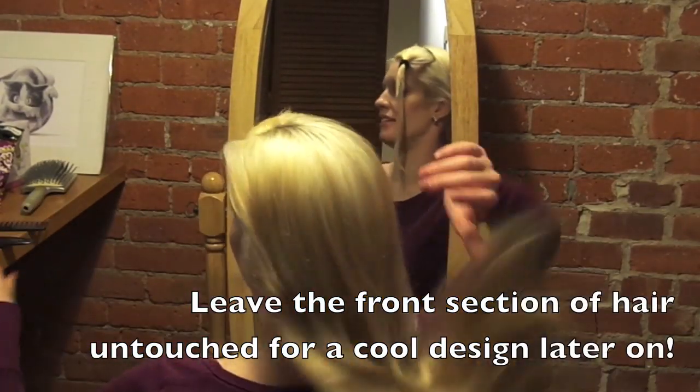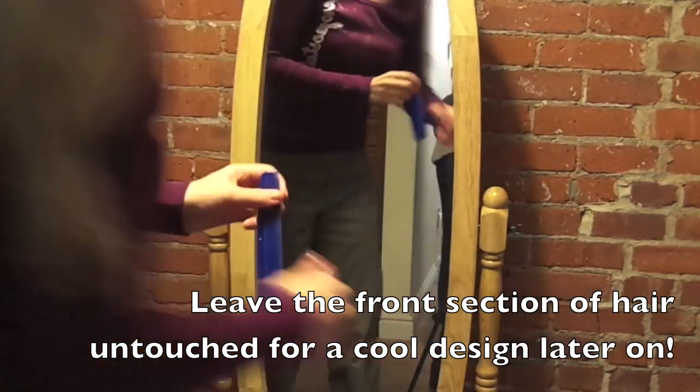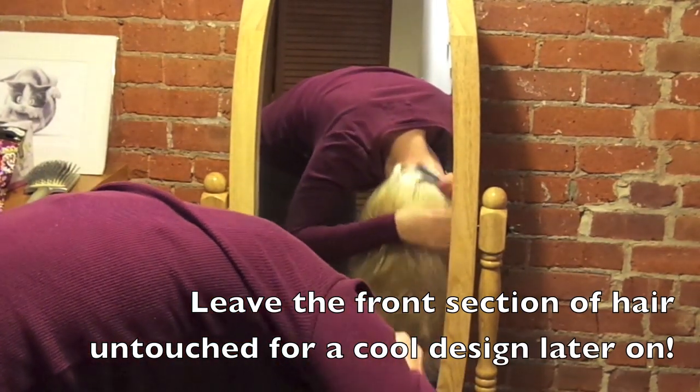For the high ponytail, what I like to do — I just think it makes it easier — is to do it upside down, like that, when you brush your hair down.